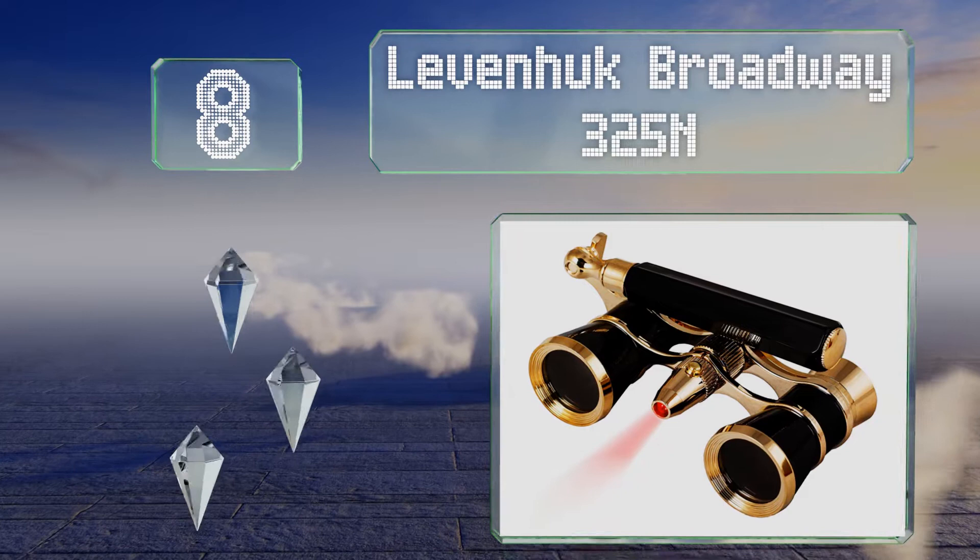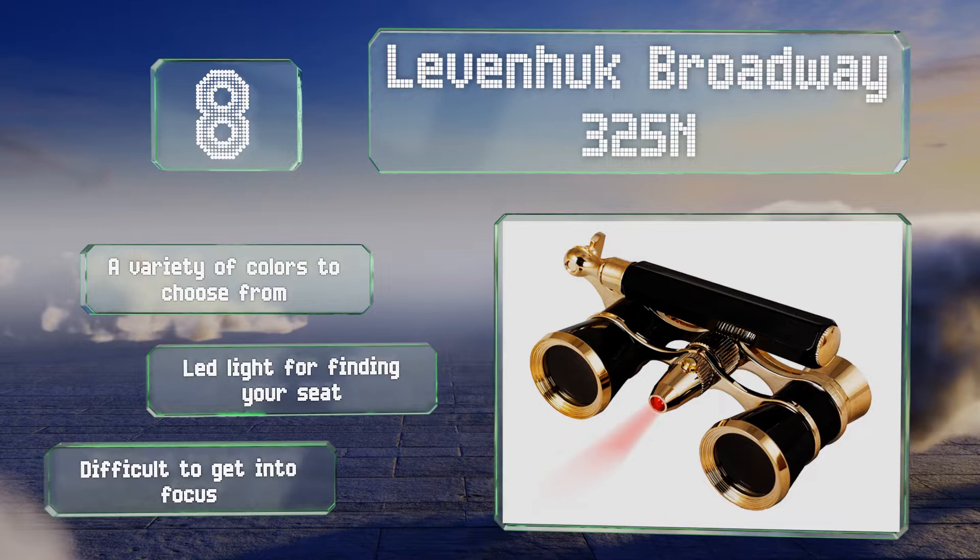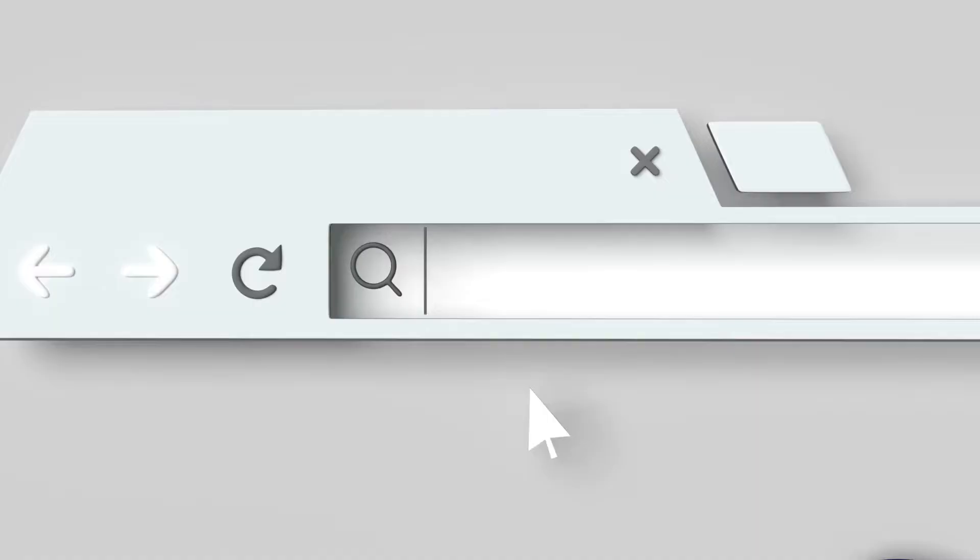Coming in at number eight on our list, both affordable and well made, the Leavenhuk Broadway 325N represent a reliable and attractive choice for those who want something elegant without having to empty their wallet. They're also backed by a lifetime warranty so you're covered if anything goes awry. There's a variety of colors to choose from, all with an LED light for finding your seat, however they are difficult to get into focus.